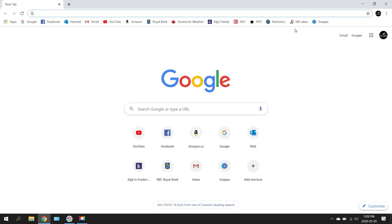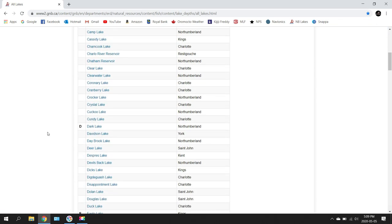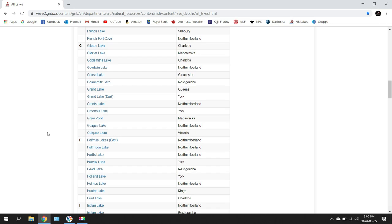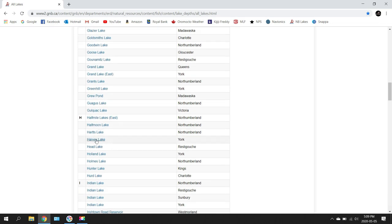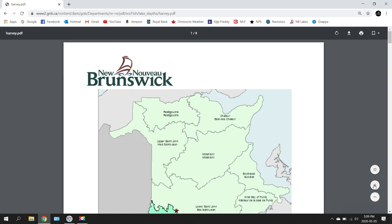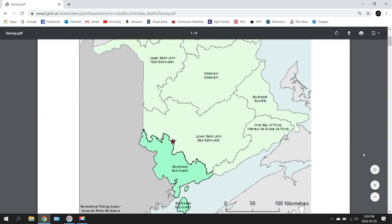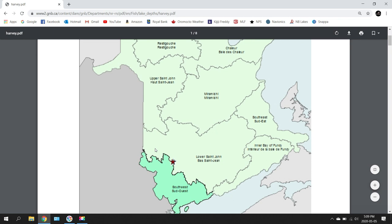Jumping in here, I go onto my MB Lakes link. The lake that we went to this week was Harvey Lake, so I go down to Harvey Lake right there, and it pulls up all the information that the province has given us. I'll zoom in a little bit. The front page shows you where Harvey Lake is, indicated by the star, so you can see where it is in relation to the rest of the province.